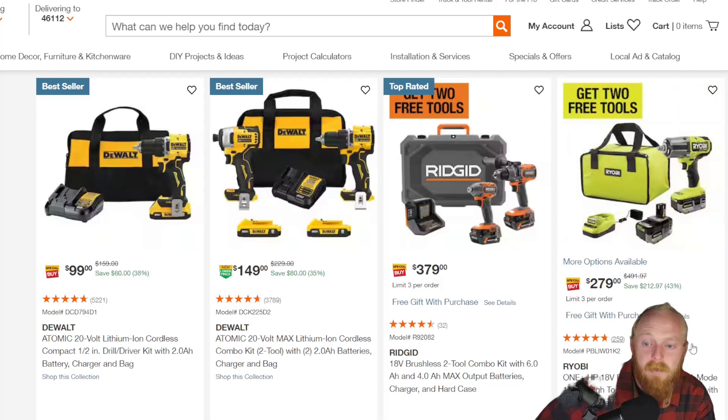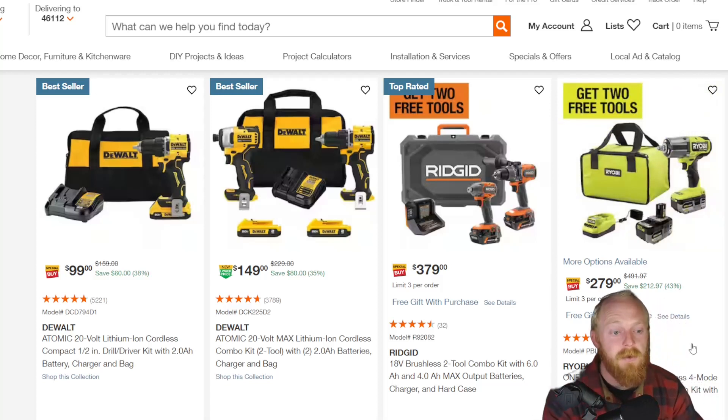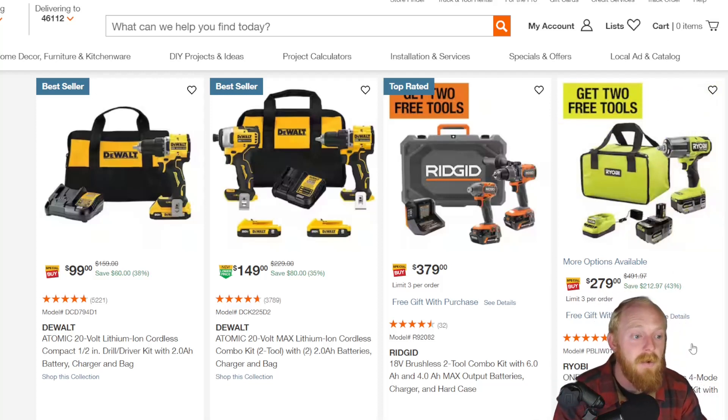I've heard decent things about Ryobi. It really depends on the field you're using it in, whether it's DIY or construction. I've heard very mixed reviews, and it also depends on what part of the lineup you buy. At $279 to $280 for this half-inch high torque impact with two four amp hour batteries — a lot of the Ryobi stuff just looks so bulky and generic, like they're so far back on their design.